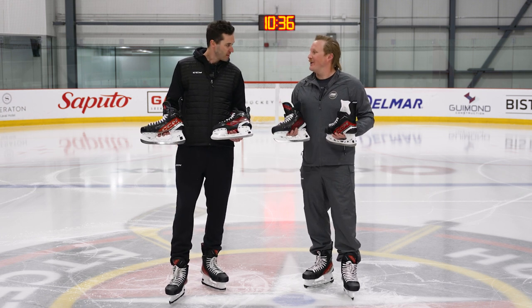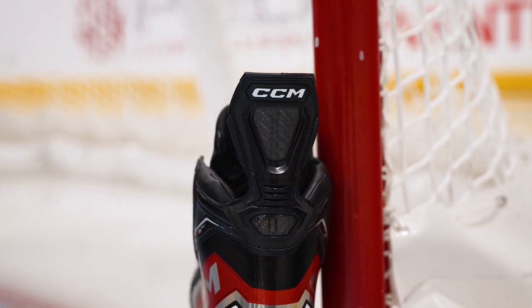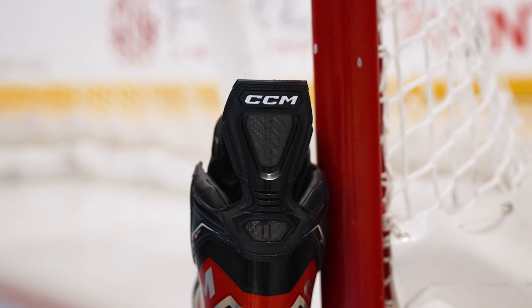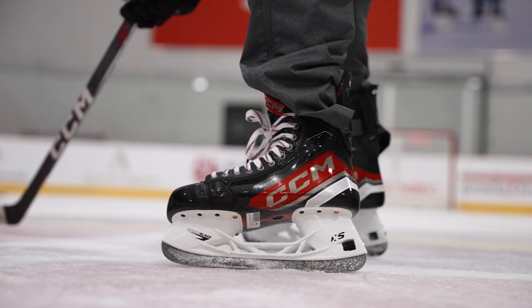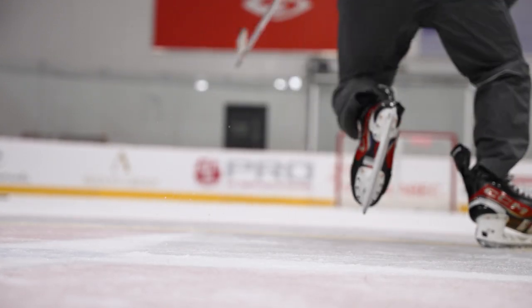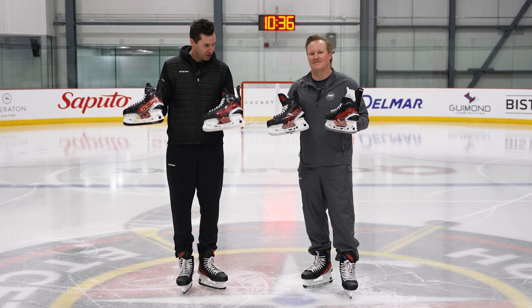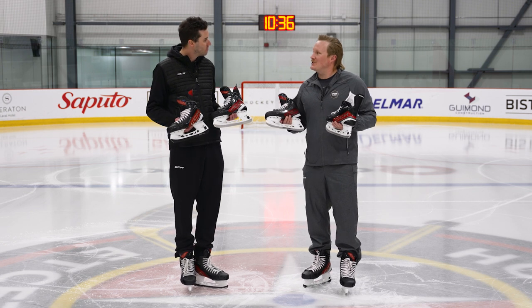The Flex Tendon is all about giving you more range of motion but specifically greater stride extension on each push, so your skate can stay on the ice even longer and give you even more speed moving forward. That's a feature we try to put on as many skates as possible — you can see it on three of the four skates in our line this year.